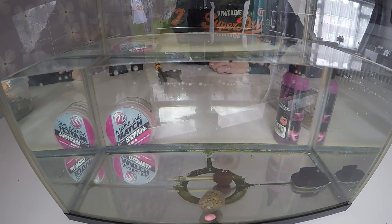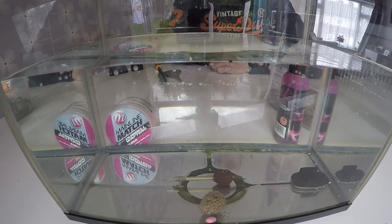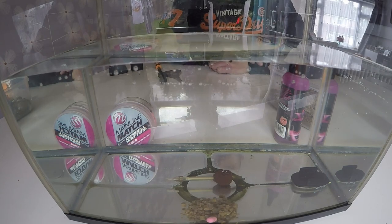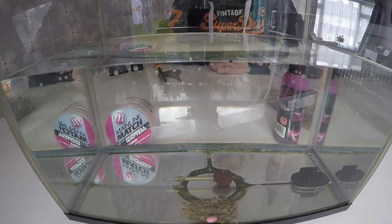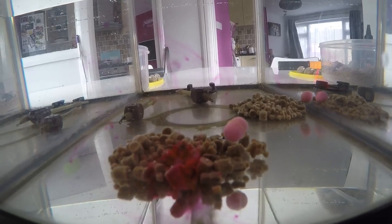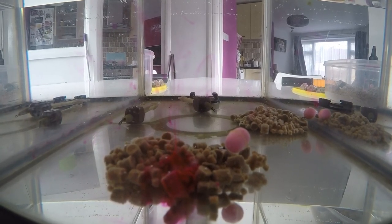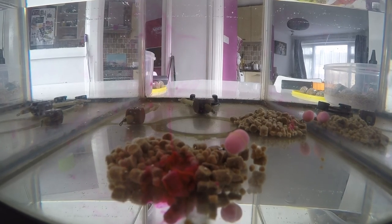There we go — the bag's starting to break up. I've used really cold water in this because I wanted to see how long it takes — I left this water outside overnight so it is really cold. There's the bag opening up, blowing apart, letting the 2mm and 4mm pellets explode out. And as you can see, on top of the pile, is the dumbbell wafter just waiting to be hoovered up. Now let's have a look at one with the Goo on — you can just see it leaching off the pellets. No one can tell me that doesn't look inviting to a carp, and the way that wafter is just hovering there — perfect.